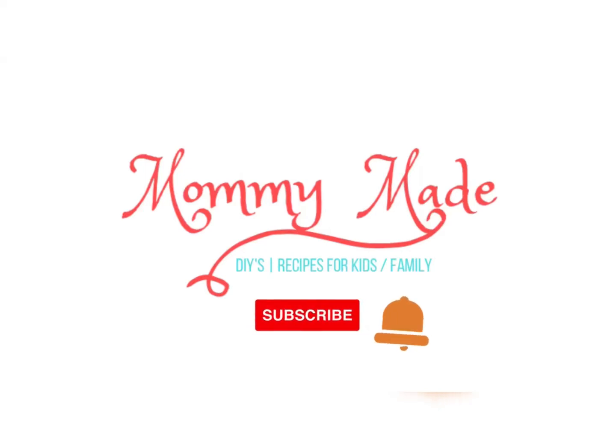Hi guys, you're welcome to Mommy Made. If you're new on this channel, this is Mommy Made, and on this channel we share DIYs, recipes for kids and the entire family. Please kindly subscribe and turn on your post notifications so you don't miss a thing.